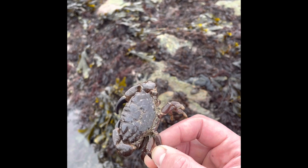This one is called a furrowed crab — he lives in the rocks. We'll put him back in there.